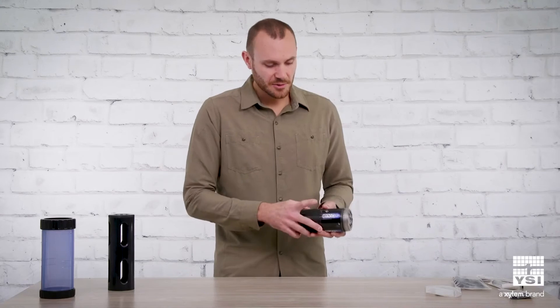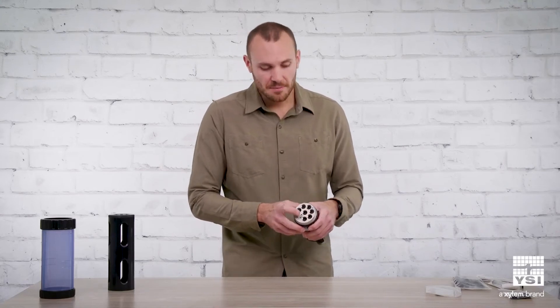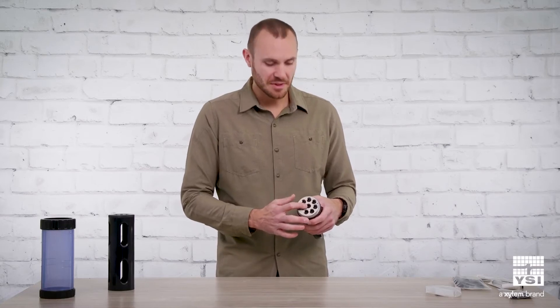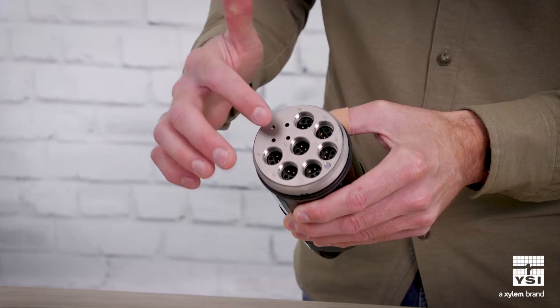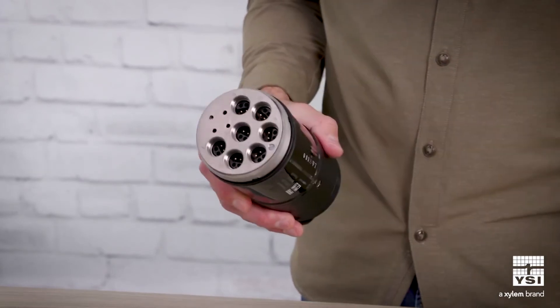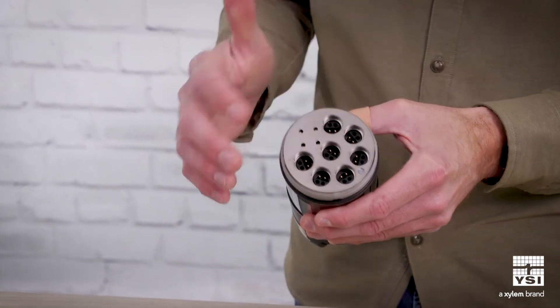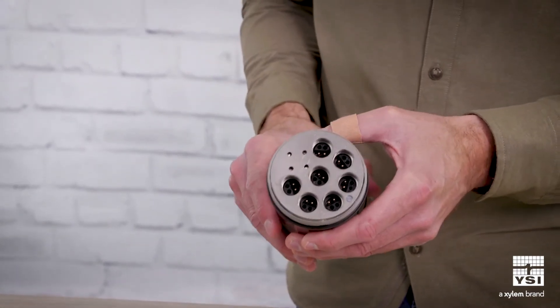This is an XO2, so you get seven sensor ports. Most of the time a central wiper will be placed in the center port, leaving six universal ports to plug in any EXO sensors you want in your payload. The central wiper will keep those sensors clean over the course of the deployment.